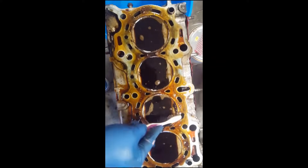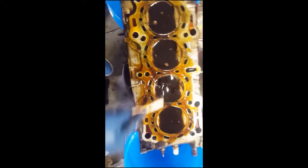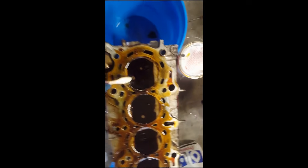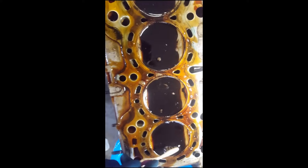Everything's all scrubbed down — you can see almost every portion of this much cleaner. This one right here has a little bit of a bigger chunk, but we'll probably just let that soak a bit more and then come back to it.